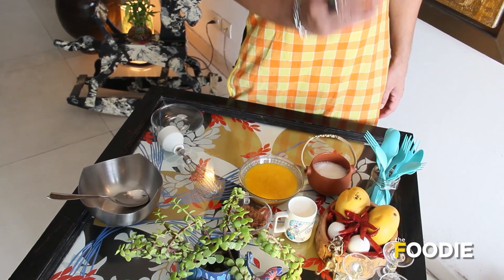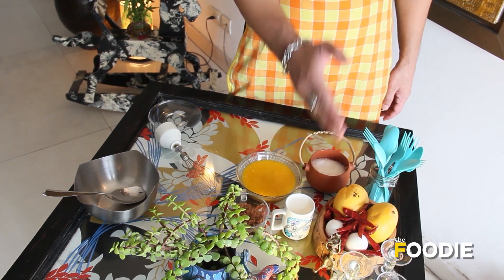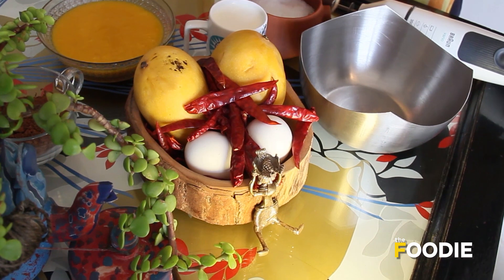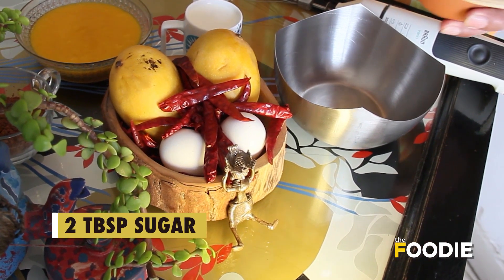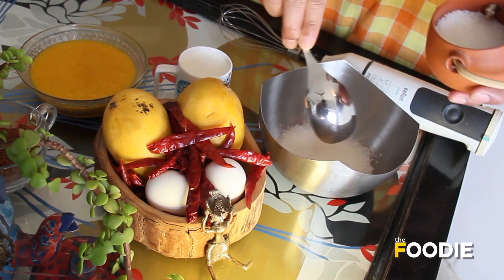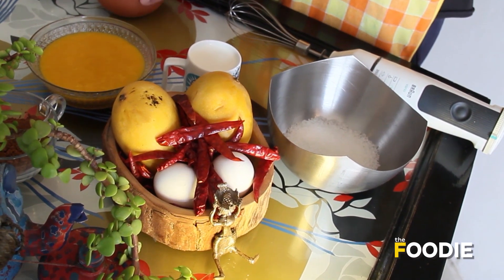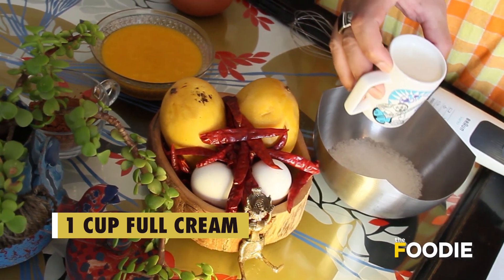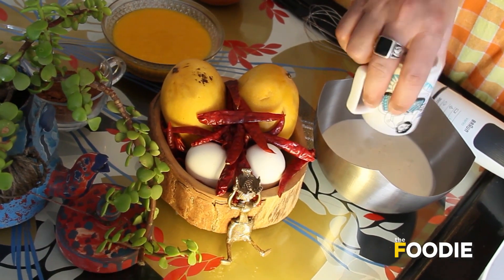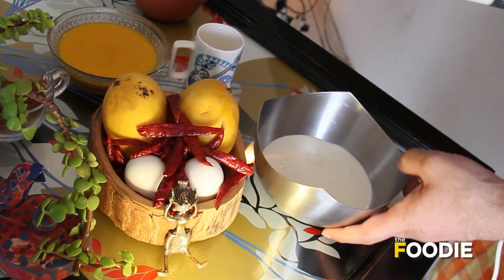Let's quickly go through the ingredients. This is a layered mousse. Let's begin with the first layer which is the mango. I'm taking two tablespoons of sugar and a cup of full cream and now I'm going to whisk them together.